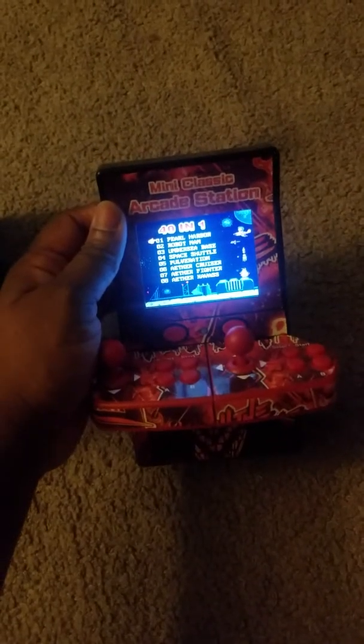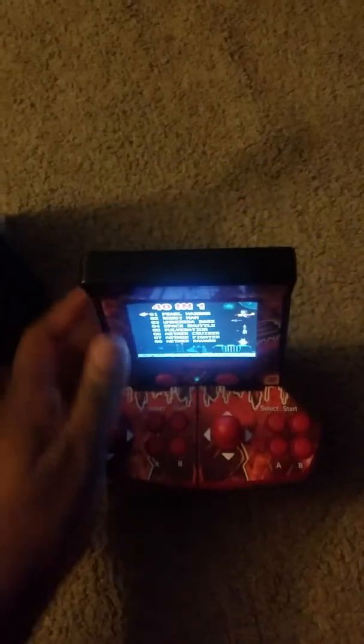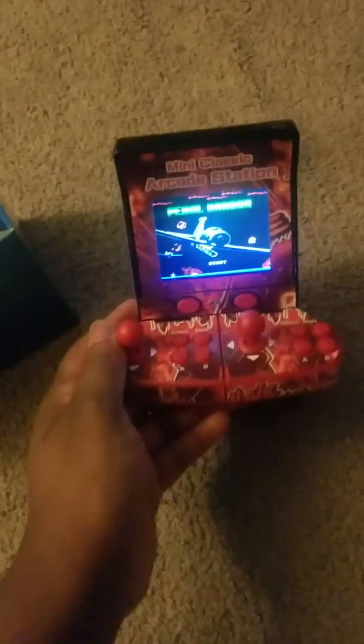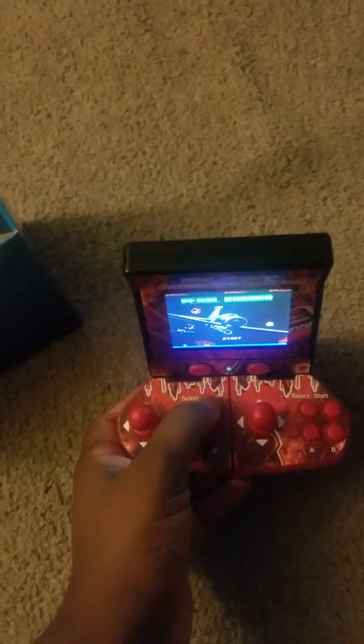It's 40-in-1 so I'm gonna pick the first one — Pearl Harbor. It looks like it's a fighting game, like a fighter game.